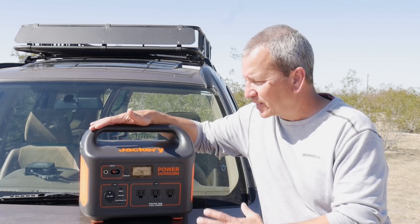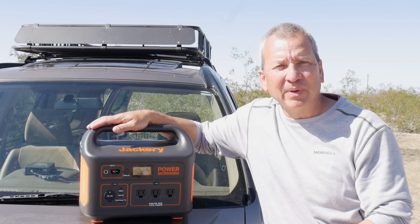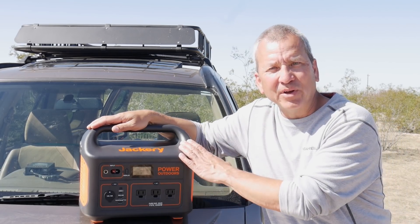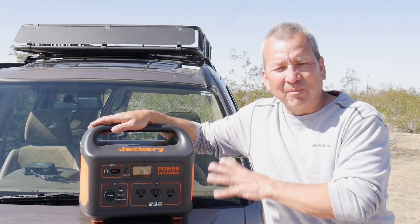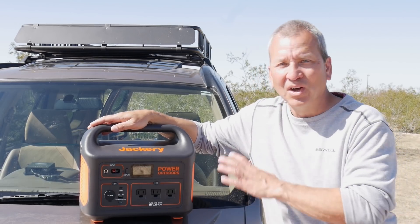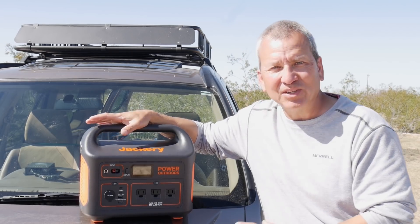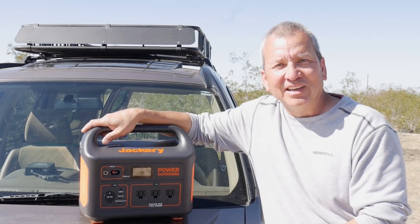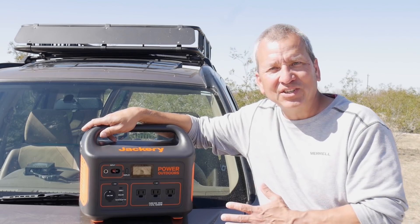The battery inside is lithium ion — the same type used in everyday devices. It includes a built-in battery management system that keeps the battery operating within its specifications and provides over-temperature and under-temperature protection, making this a really safe and solid unit to use.